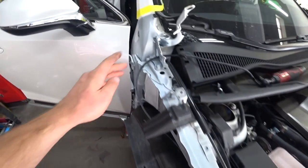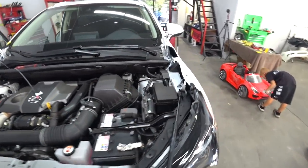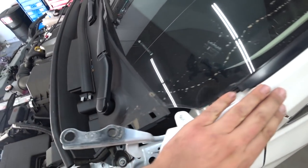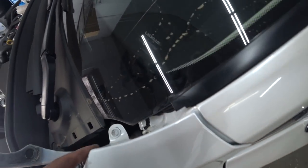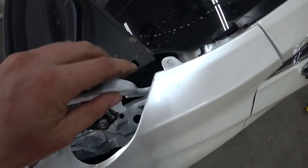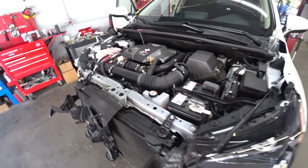Fender and the hood are off. Right now I'm going to change both of the hood hinges — left and right. Once I change these, the fender should be better because it's holding the hinge and kind of shifted everything. Let's start installing the hinges.